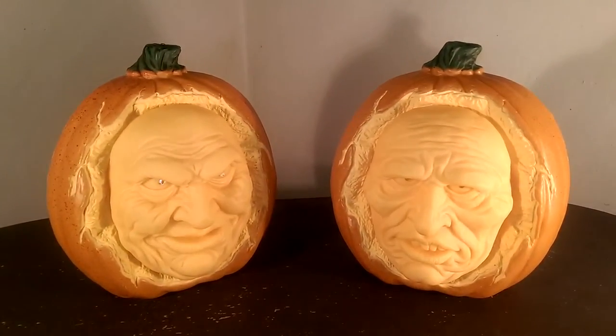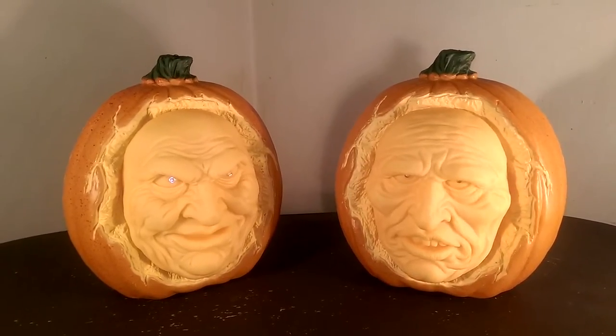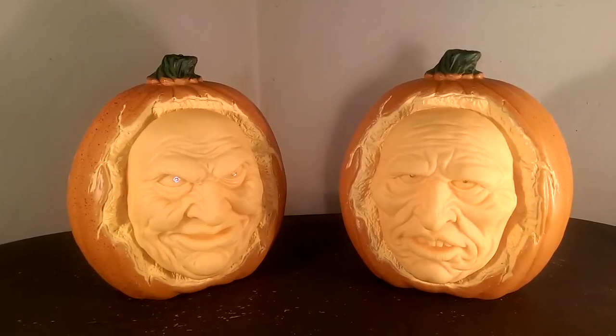Good day fellow haunters, this is Jared O'Lantern with another prop review video for you today. Today I will be reviewing the interactive jack-o'-lanterns from Grandin Road.